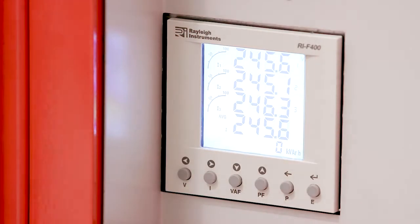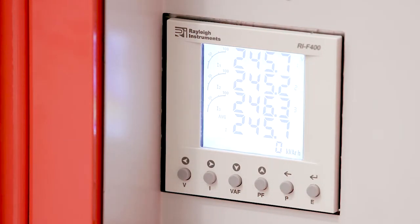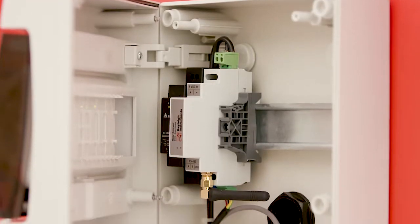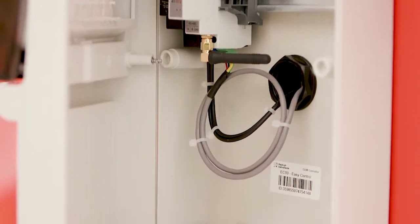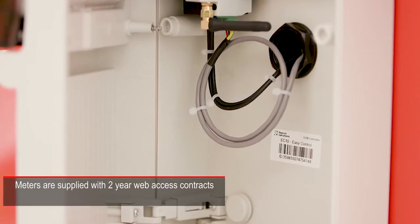The MDA has a web-enabled power meter on the incoming supply, which allows data on kilowatt-hour consumption, voltage, current, harmonics and power factor to be assessed in real time from any computer with an internet connection. The panel is supplied to site with a web access contract in place, allowing data to be transmitted from the first day of installation.